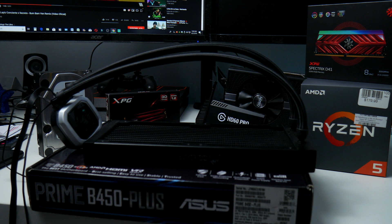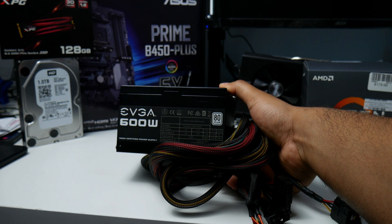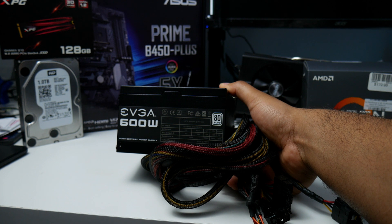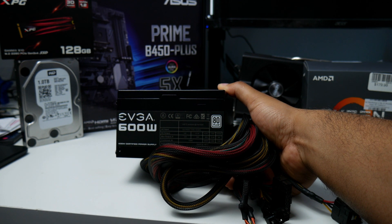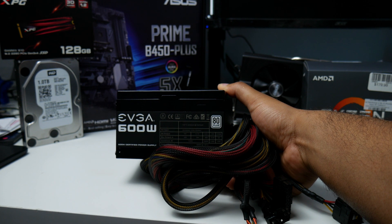For the power supply, we have an EVGA 600W 80 Plus. I got this one for $10 on OfferUp. A local guy was selling it for around $30, but when I drove to pick it up he told me to just take it for free since he couldn't find the power cord. I was surprised it was actually brand new, so I still gave him $10. I had a power cord at home already, so it was a great deal.